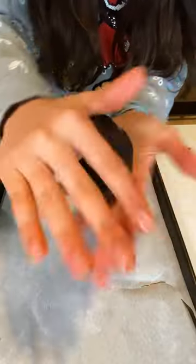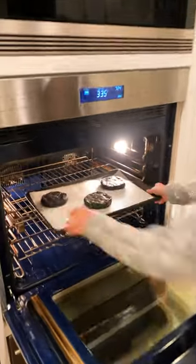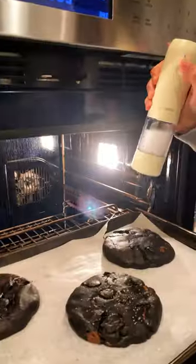We're going to do three big scoops because I like my cookies extra big. First we bake, then we sour. Add a small pinch of salt.